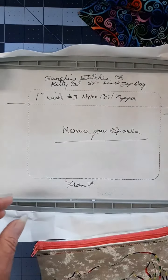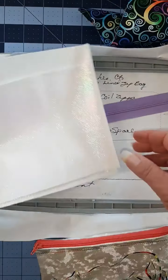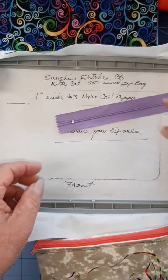You will need a number three nylon coil zipper, one inch wide, your front of your bag, your back of your bag, and two pieces of lining. You can add a wristlet if you would like.